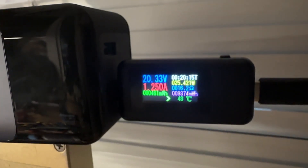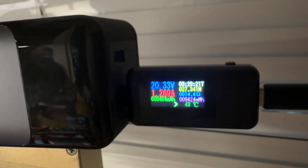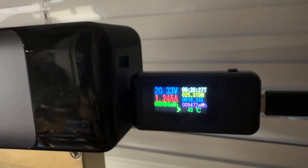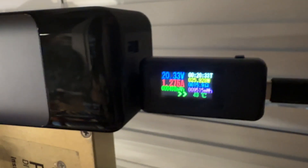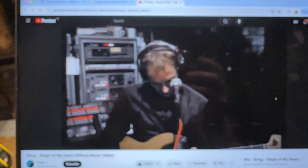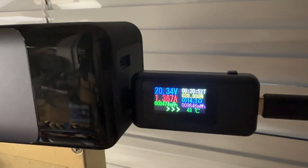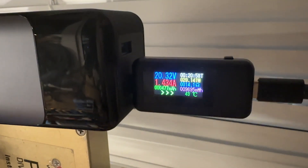The Starlink Mini is already working — it's installed outside my window. Here is the typical consumption: actually 27 to 30 watts is the maximum I've seen. Starlink is not just idle — it's streaming YouTube to my laptop, so there is actual data traffic. The typical consumption is 25 watts at 20 volts from this power bank, and I think that's great.